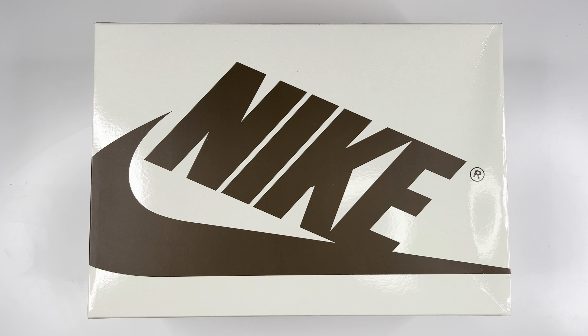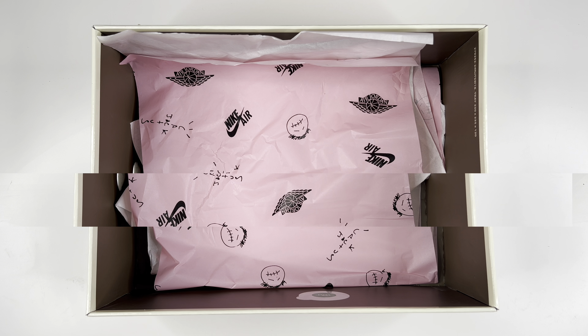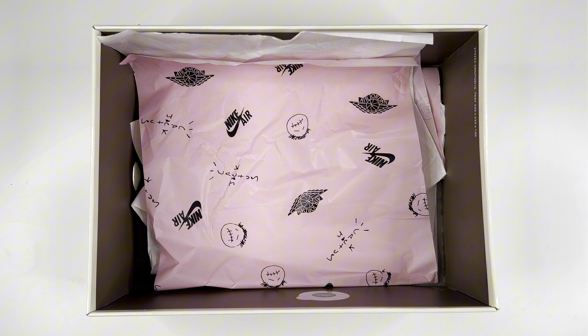First things first, we have the box. It is cream on top with Nike and the swoosh, and a light brown on the inside of the box. You do have that Cactus Jack and Nike Air and Air Jordan pink tissue paper right there, which we are pretty much used to seeing at this point.